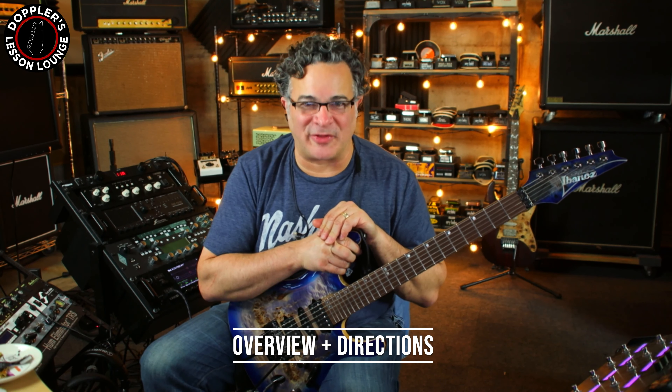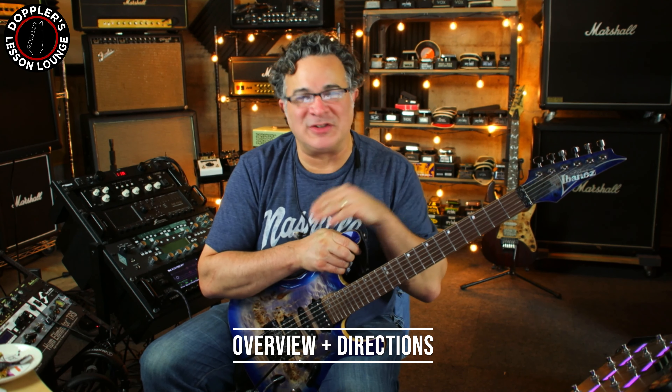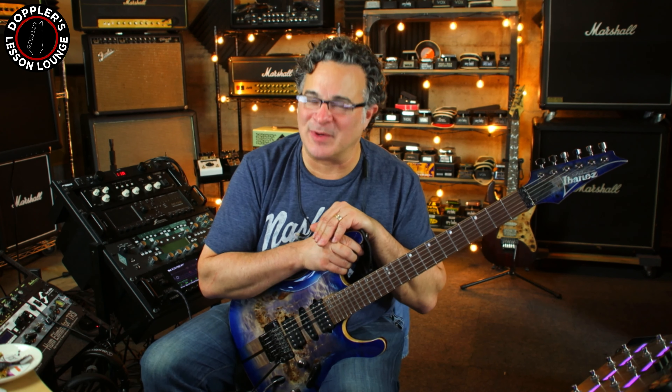Hey, I'm Doug and welcome to day five of the 30-day Technique Tune-Up Challenge. Super excited that you're here. As you obviously discovered, today's lesson is once again inspired by Eddie Van Halen. We're basically taking a tapped dominant 7 arpeggio and placing it in a 12-bar blues.